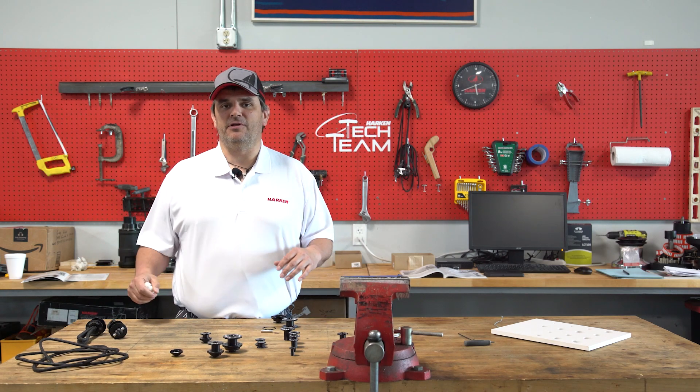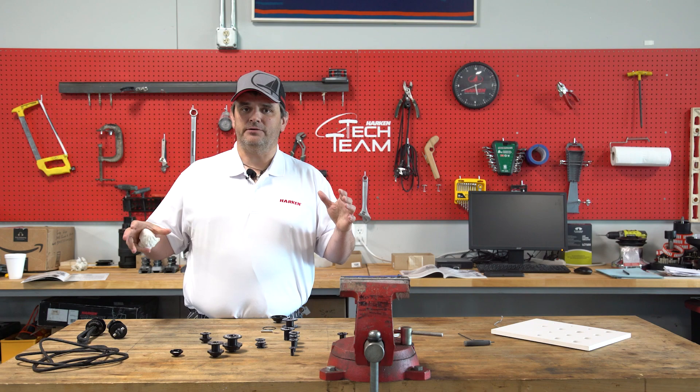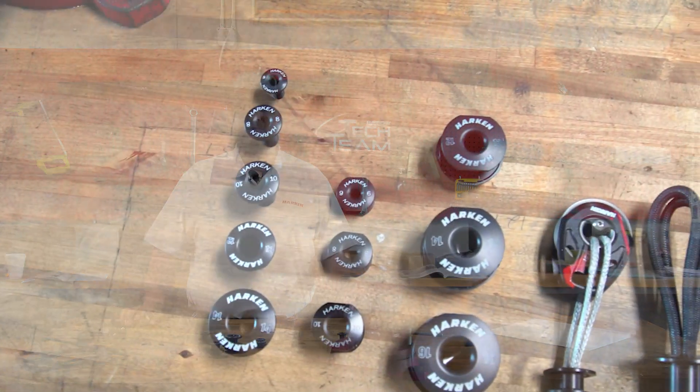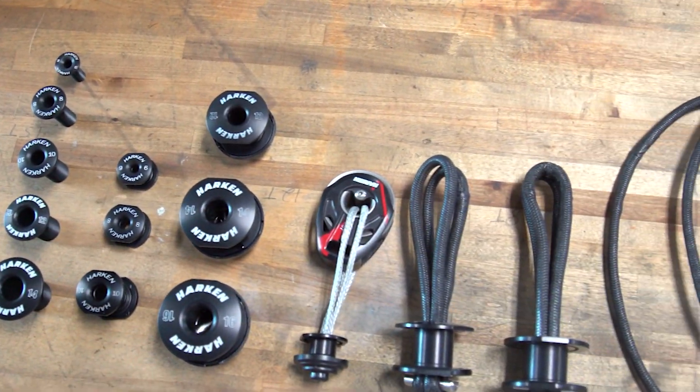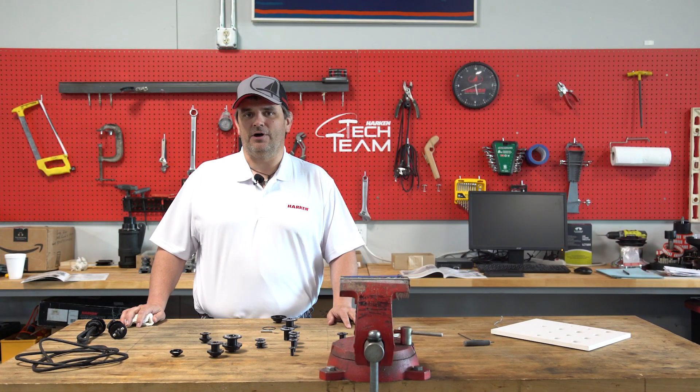To close this up, this is the start of the Gizmo line. The Gizmo line again is that line of products where it's not a block, it's not a cam cleat — it'll be ever expanding. We'll keep you updated as those new products come. Thanks for watching. If you have any questions, feel free to give us a call.